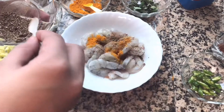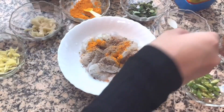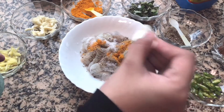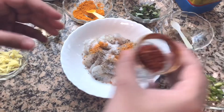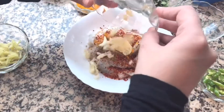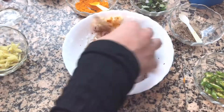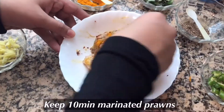Add 3 teaspoons of pepper powder. Add the chili flakes in the pan. Mix the chili flakes in the pan. Then rest the ginger in the pan.